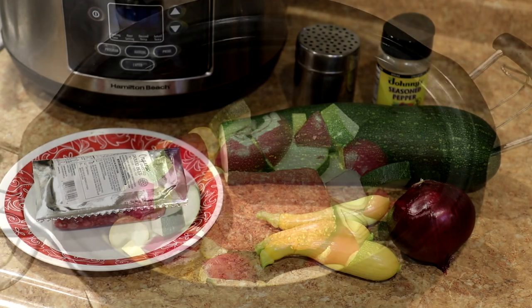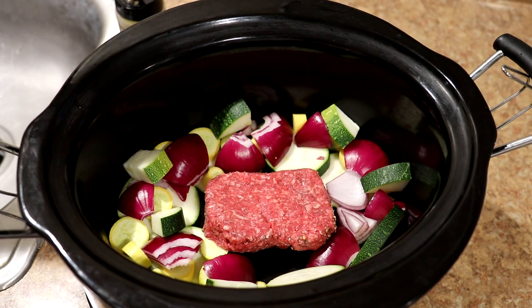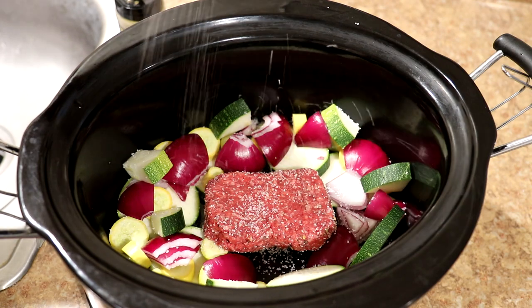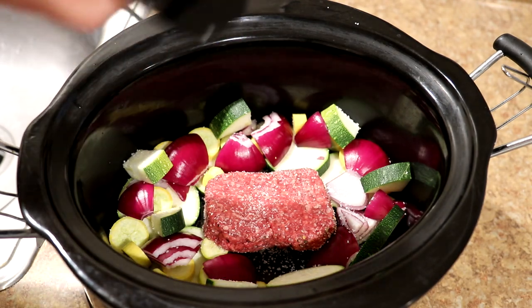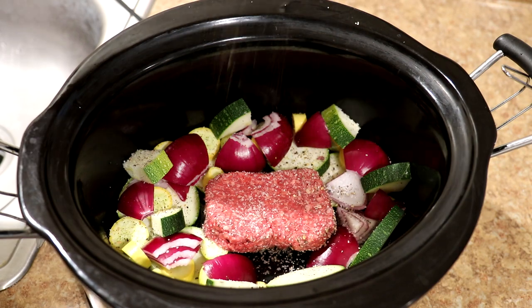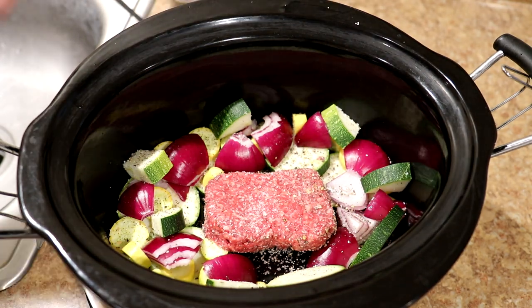I seasoned the bottom of the burger before putting it in, and now I'll season the top with kosher salt and a little Johnny's seasoned pepper — my go-to besides plain pepper. It has sugar, red and green bell pepper, garlic, and onion in it. You could use different vegetables if you wanted to, or no vegetables at all.